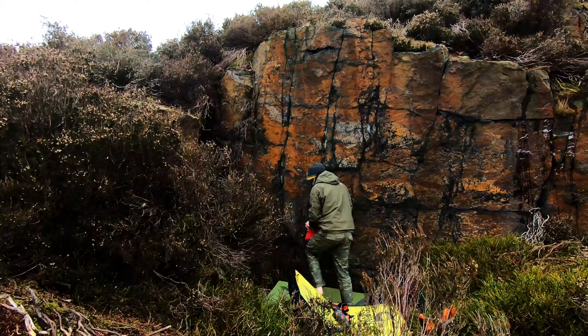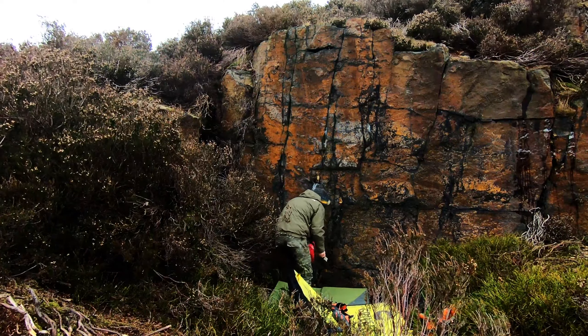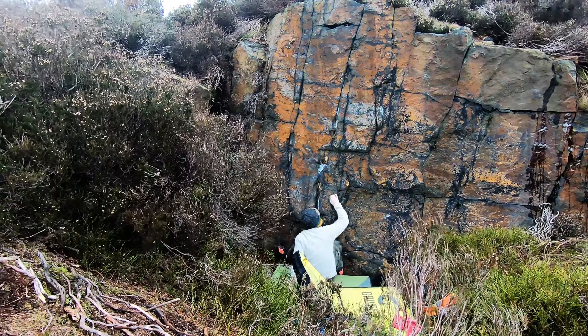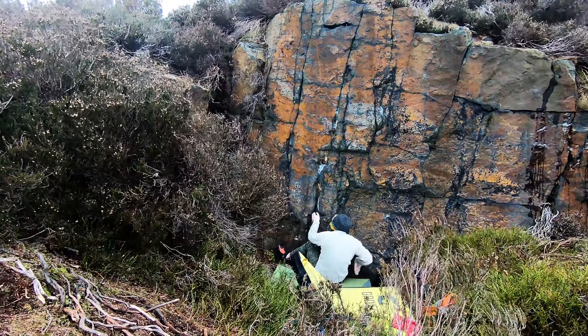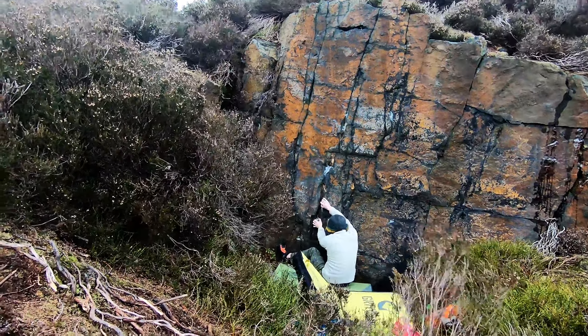This is This Way, a two-star problem at Hobson Moor. This was a climb that caught my eye probably about three or four years ago. I'm sure people can relate — it was one of those climbs where I tried and basically couldn't even pull off the start move.